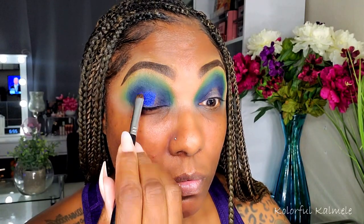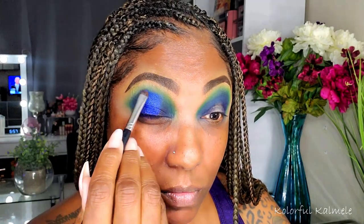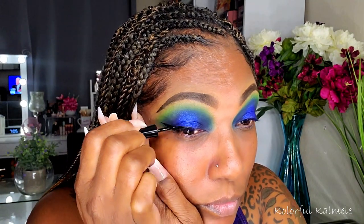Next for my lid I'm going into Celebrate — this is another one of my favorite colors from this palette. I just dipped in and placed it down on my lid with a flat brush, and it is so gorgeous. You can see how beautiful that blue is. I'm just blending out the crease with that navy blue shade, Tradition.